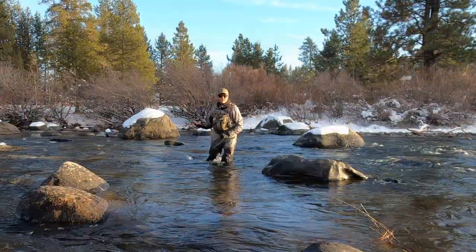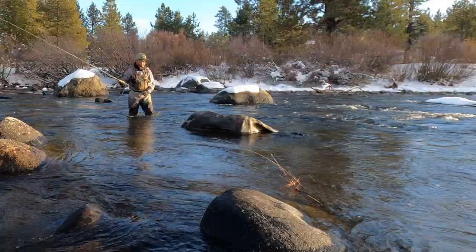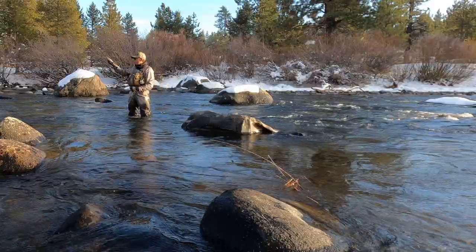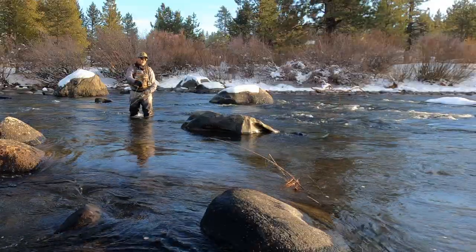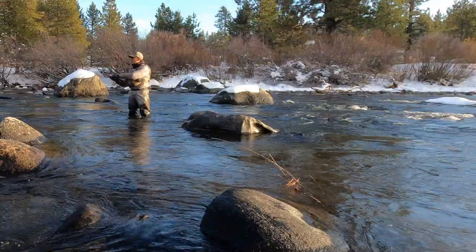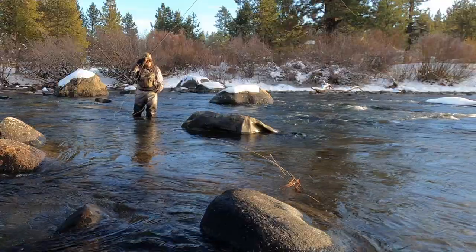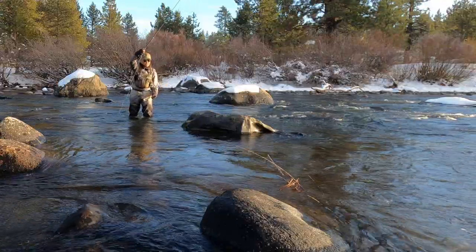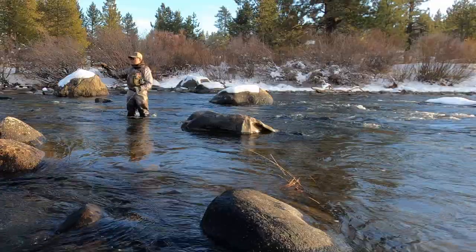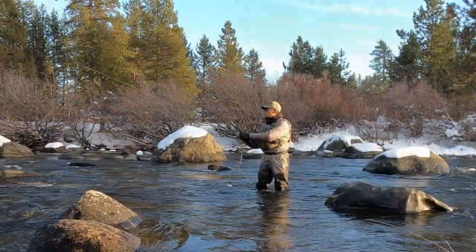A lot of times the big fish hang out in front of boulders. If I'm going to fish in front of a boulder like that one right there, I'm going to make sure I pluck my fly out before it hits any snags — I can see there's a stick right in front of it. I get it right in the pocket, let it drift, keep it fairly tight, then pull it out, throw my fly downstream, and I'm set up to do it again.